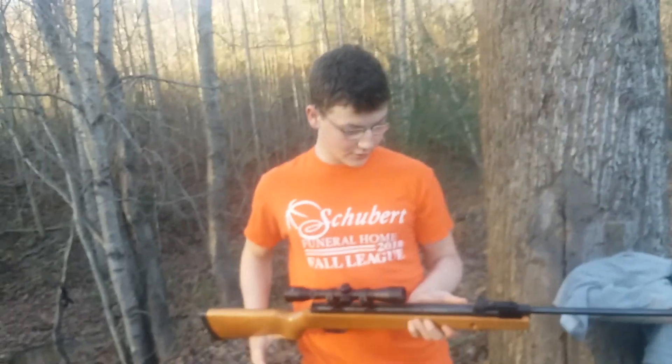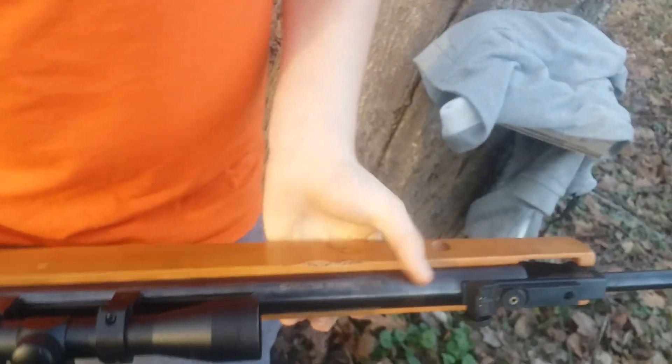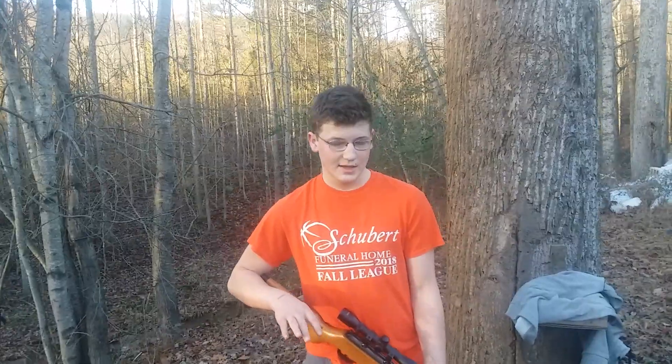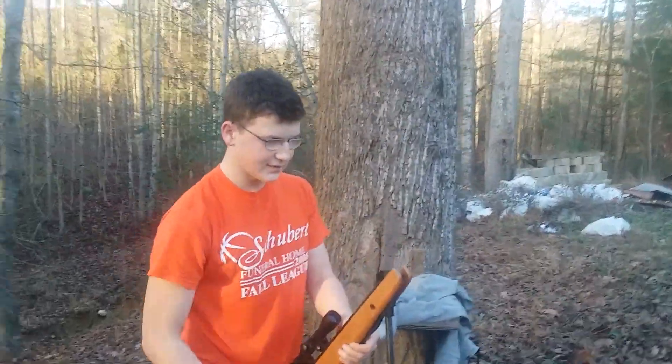This is the S117 here today. Today we have the Daisy Powerline 1101WS. Mine's a little scratched up from riding a four-wheeler with it. You can see this is a stock scope — it's got a 4x32 scope, brand by Daisy. We've got a 177 caliber pellet rifle right here. It delivers about a thousand to eleven hundred feet per second in each shot. All it is is a break action 177 caliber rifle.